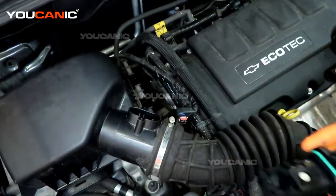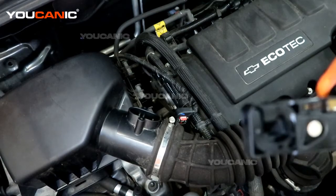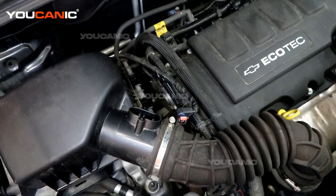You can buy a new one and put it back in. There is a mass airflow cleaner you can try, but it's about 50-50 on whether it's going to work, so it might be best just to buy a new mass airflow sensor.